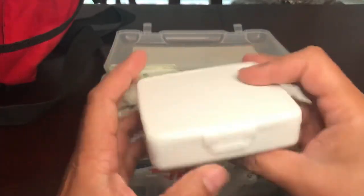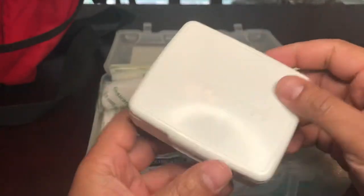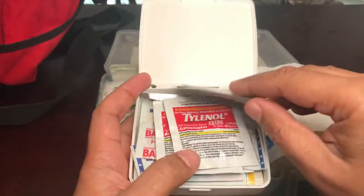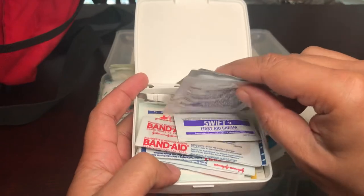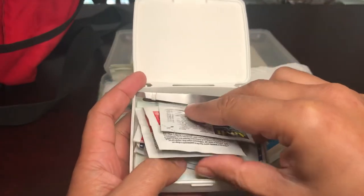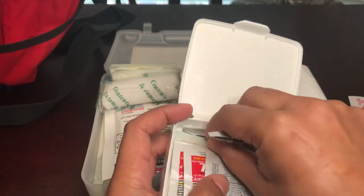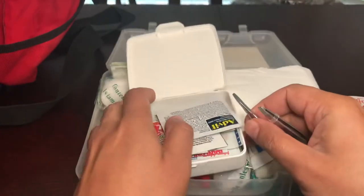Next are these little medical kits from the dollar store. I gutted them — they came full of band-aids — and put my own stuff in. I have Advil packets, Tylenol packets, a few regular band-aids, and some first-aid cream. The most important thing in this box is tweezers.